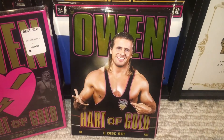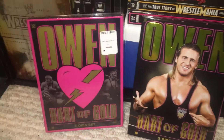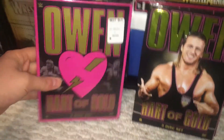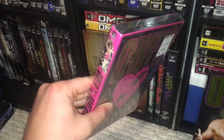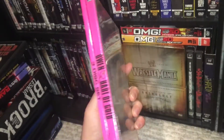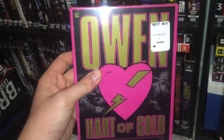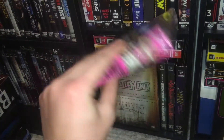What is up, you guys? I'm here with the Owen Hart of Gold three-disc set review. I also have the alternate artwork here, still sealed — this is one of my prized possessions when it comes to DVDs. It's extremely rare, but there's no difference content-wise — only the artwork, same runtime and everything. It's just cool to show.